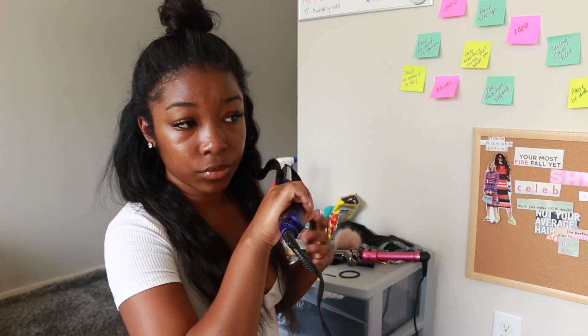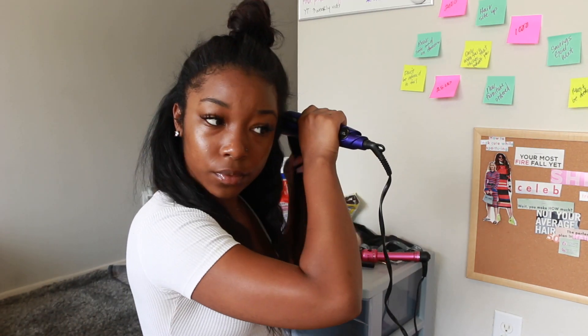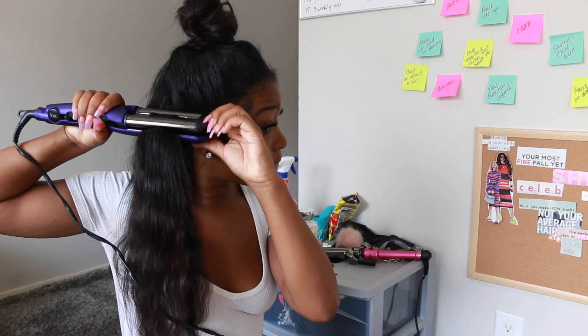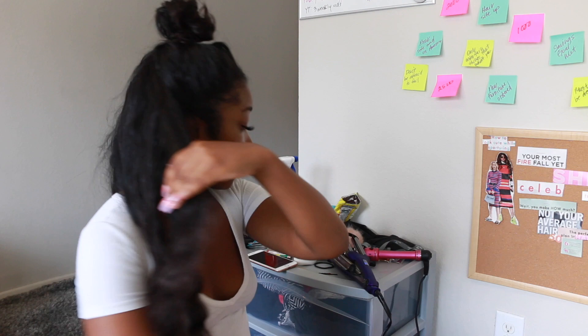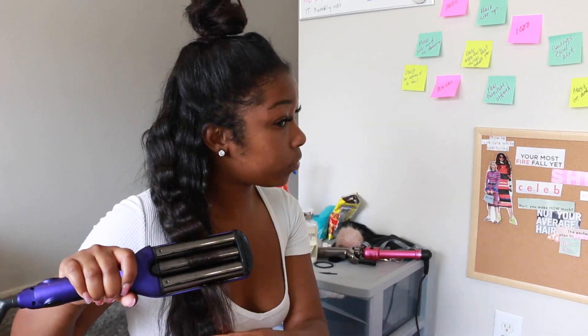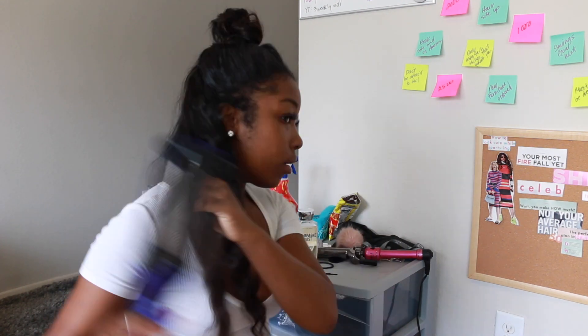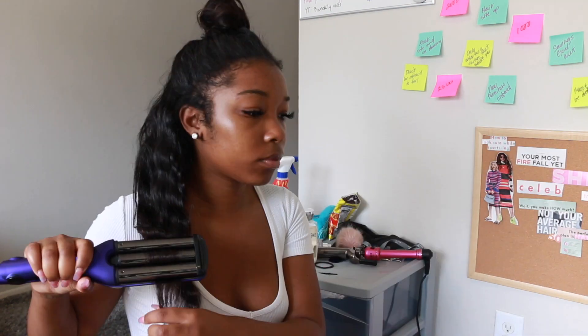If you want a fuller look, take smaller sections; if you want a less full look, take bigger sections. I just did an average sectioning and worked through my entire head. Once I get to my bun, I unravel it and repeat the same crimping steps throughout the rest of my head.